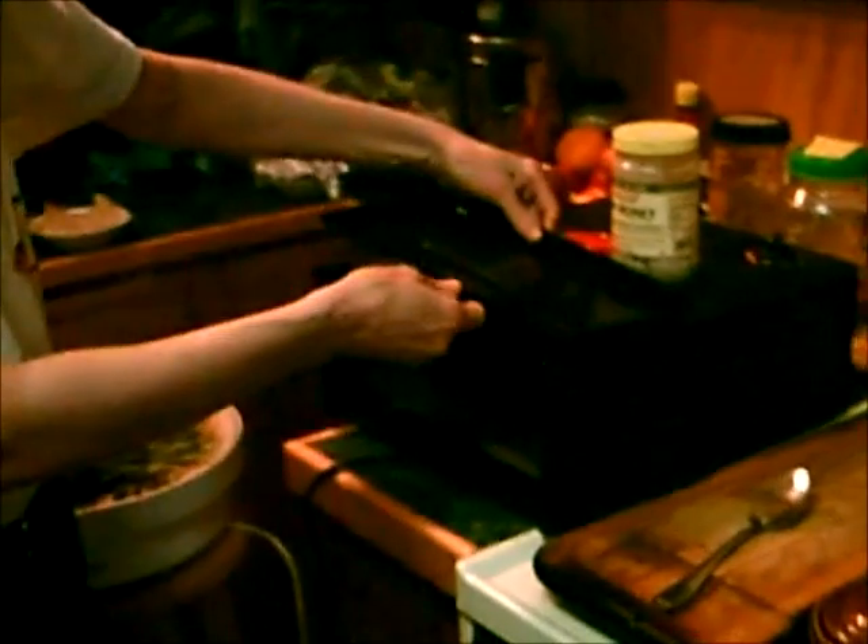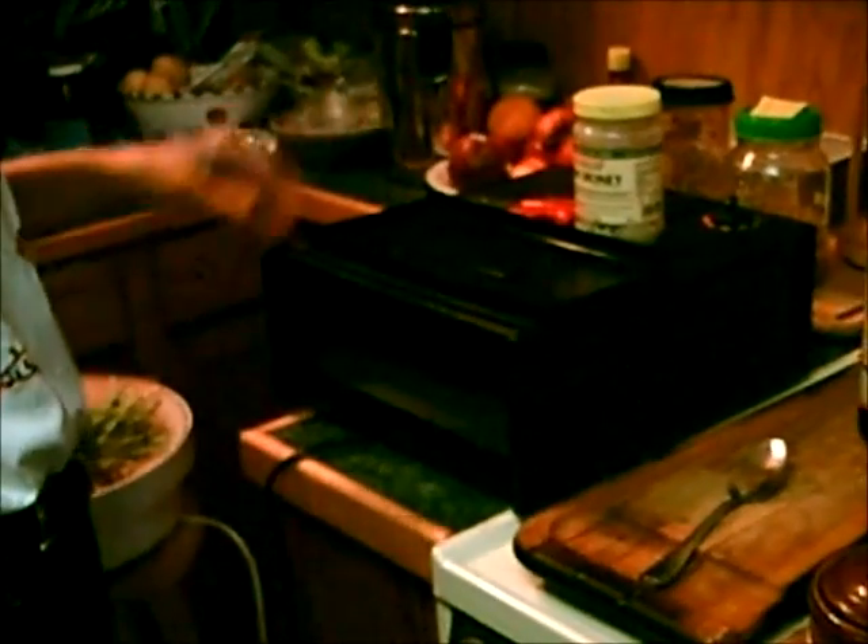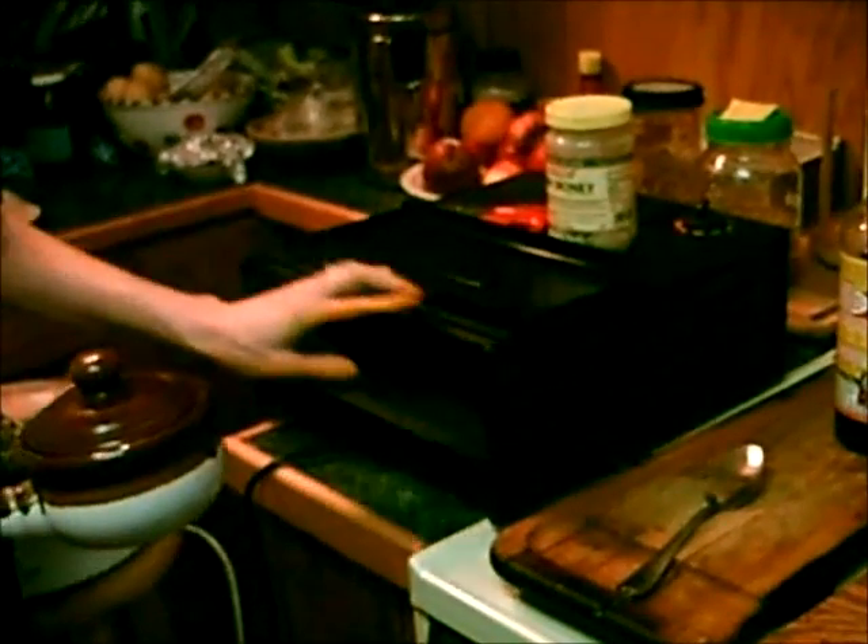This is the Excalibur Dehydrator, and it opens like this. It was sent to me by my sister Mary as a present, so I was very lucky. On a good day, these cost a little bit over $100.